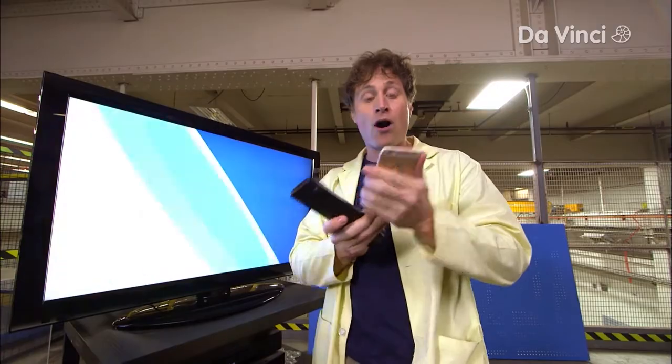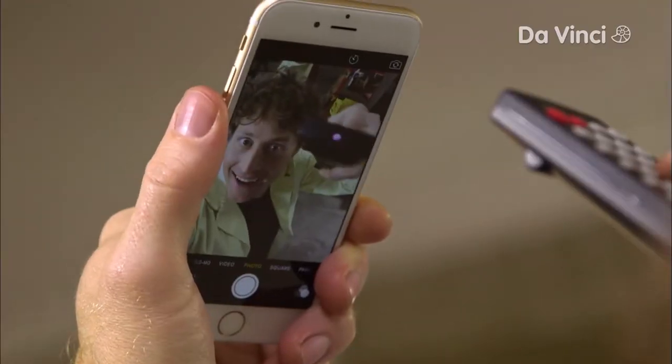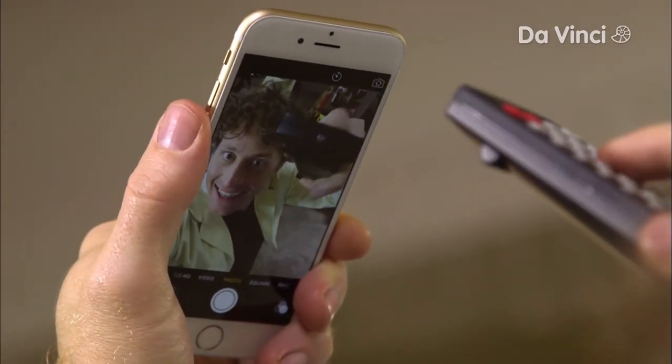But you might be able to see it with a camera. If you have a digital camera or a camera on your phone, now you can see. See? It lights up.